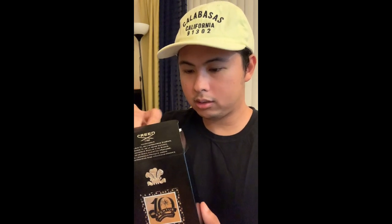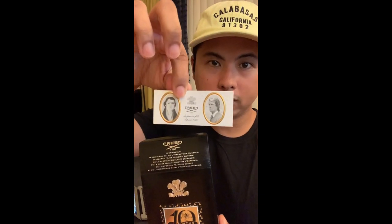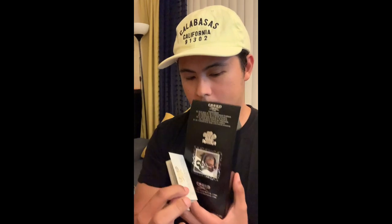Okay, we're opening the top right now. It's pretty much still the same — you have the Creed card right here at the top, same as with the Aventus bottles that have been released before. Then you also have the same paperwork and literature right here talking about the history of Creed. I'm going to read this slowly now — just kidding.